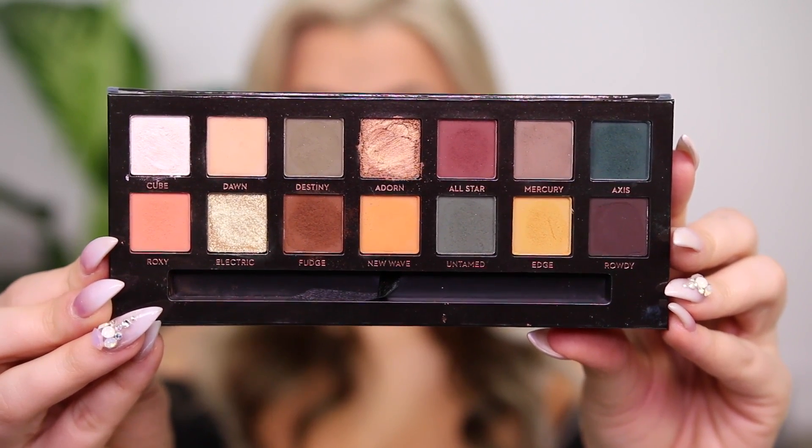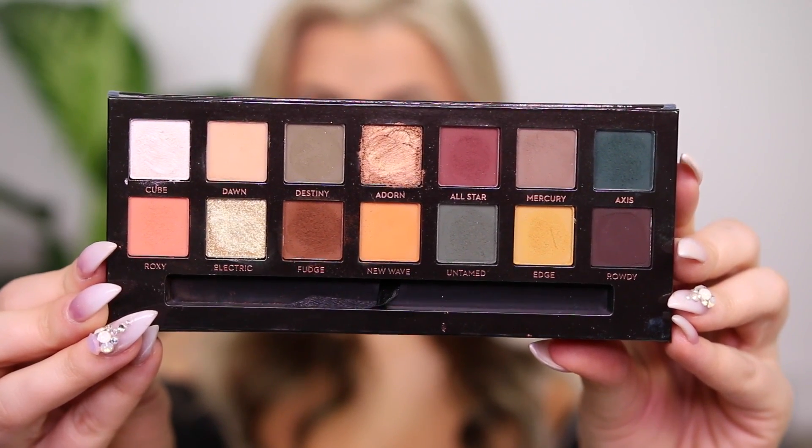Here's what the inside of the palette looks like. You get 14 shades — most are matte except for three, so 11 matte shades and three shimmers, all different textures. The shades are extremely, extremely pigmented. You also get a mirror, which is really nice for travel, and a brush — it's a pretty decent double-sided brush, good for travel.